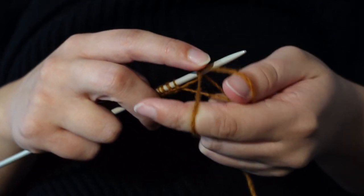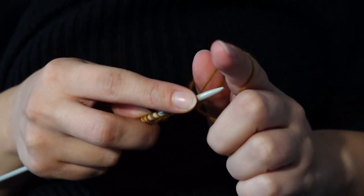I decided to use the long tail cast on method because I think it leaves a nice finish on the finished item.